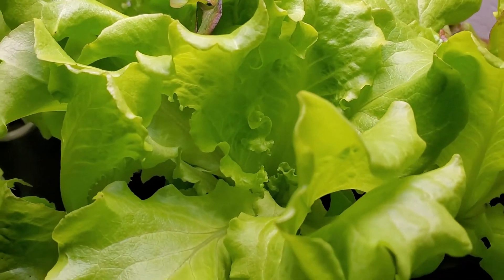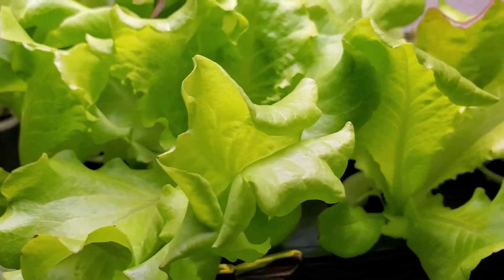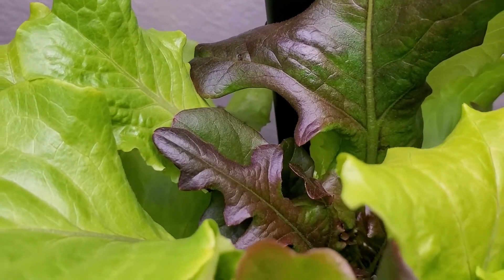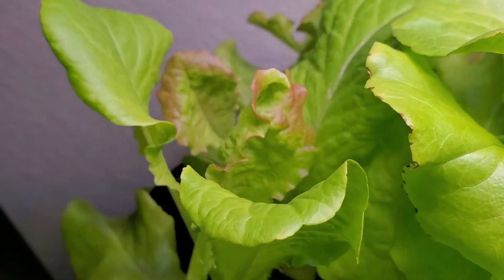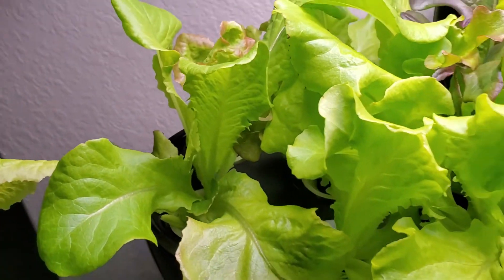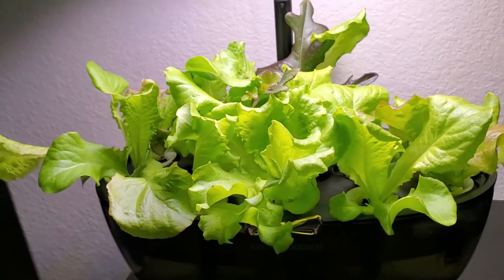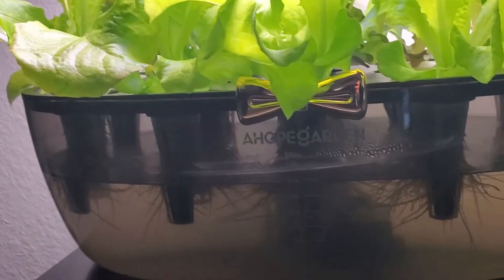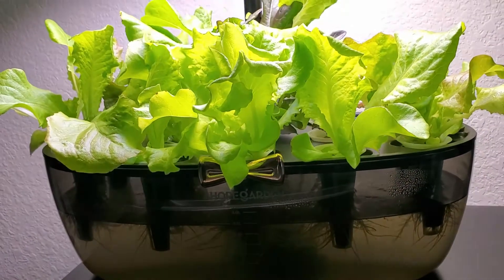Look at how they grow, so healthy — I'm so happy! Oh look at that purple lettuce, some mix of green and purple lettuce. That's how it looks, as promised I would give you guys an update.